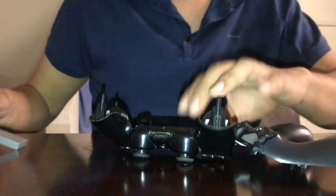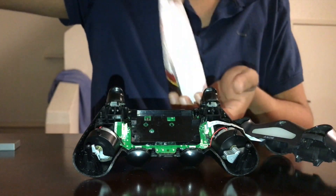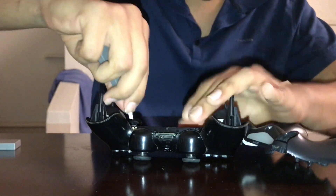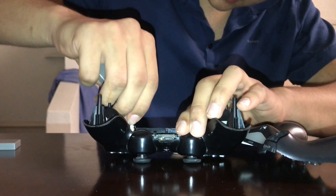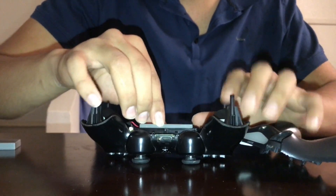Get it up from the little packet right here, then get your new replacement battery. Now go ahead and plug it back in — boom — and then just put the controller back together.